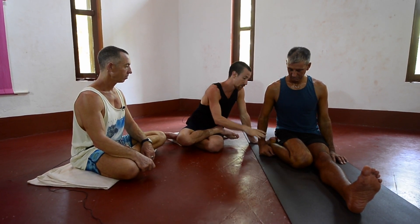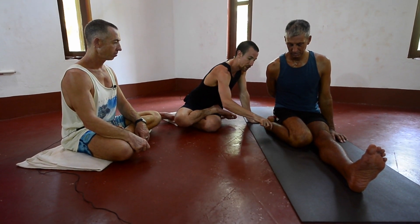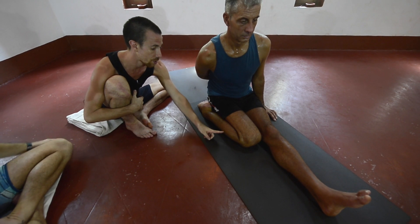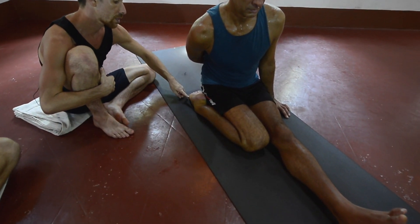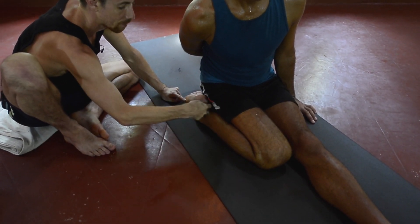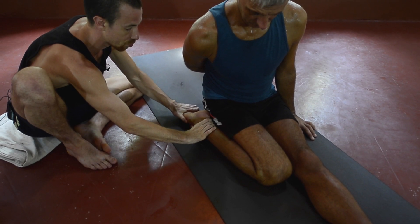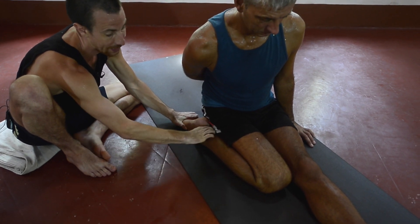Looking at this angle along the outer calf and shin moving to the foot, in an ideal world we're looking for equal length at the outer ankle and the inner ankle. You can see there's a lot less space here and a lot more space there. We're looking for a straight line here. So actually a lot of that stiffness has got very little to do with the hip — it's more to do with the top of the foot and the ankle itself.